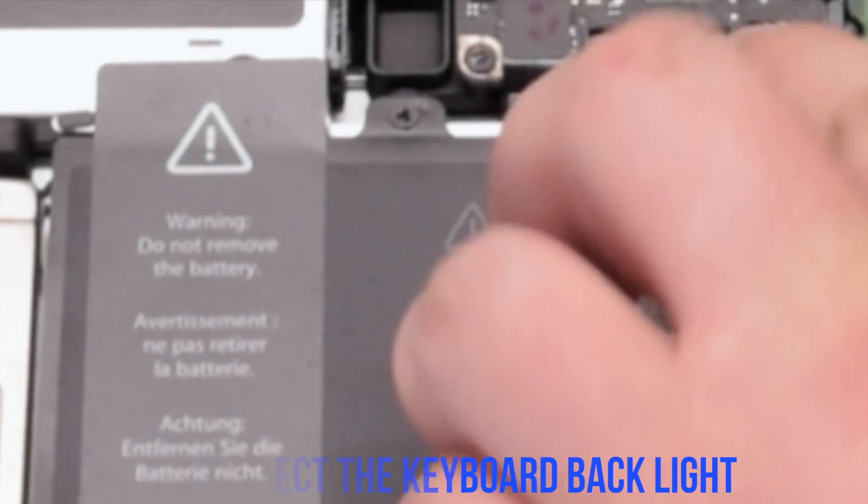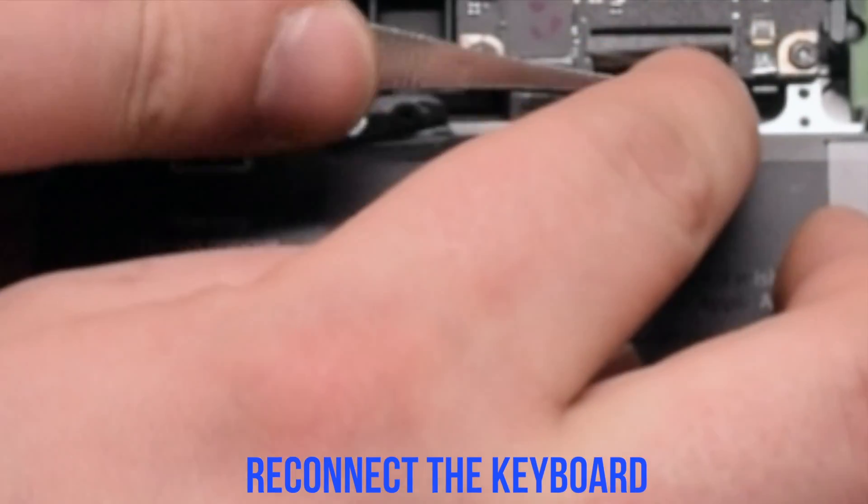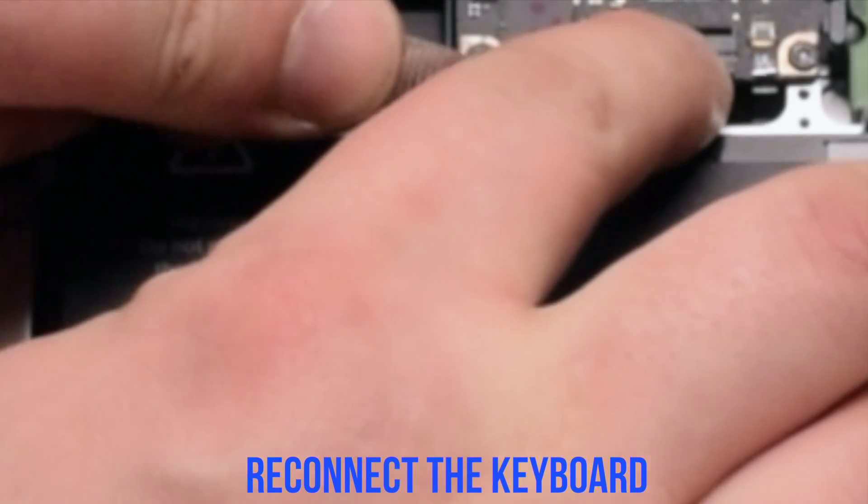Reconnect the backlight for the keyboard — make sure the eyelash is up. Put it in and put down the eyelash. Now reconnect the keyboard; also make sure the eyelash is up. This is one of the most difficult connections, so make sure to take your time and insert the keyboard cable all the way in, then flip down the keyboard lever.